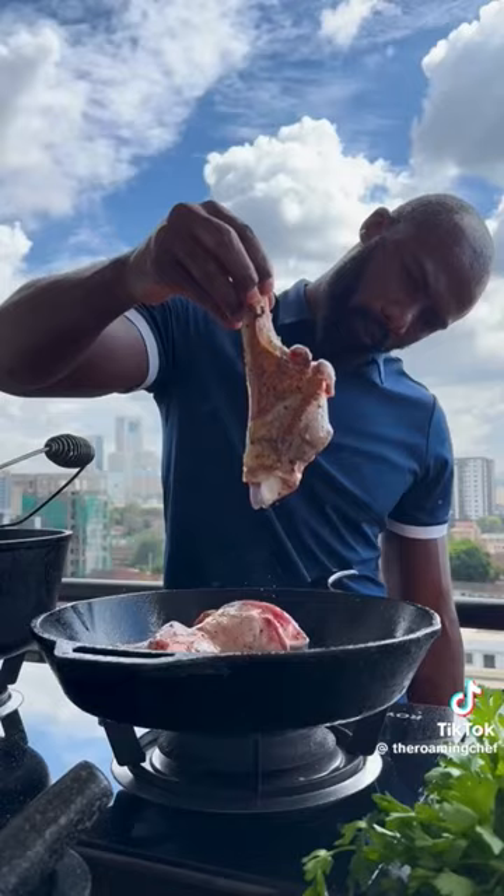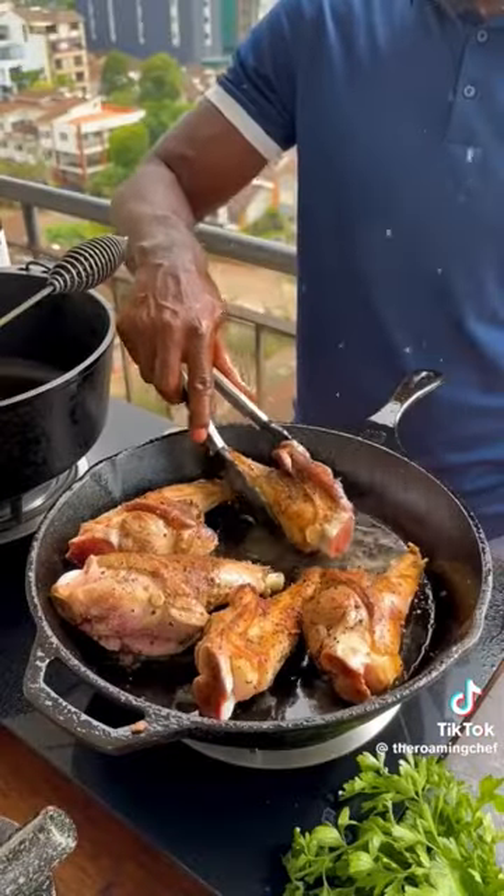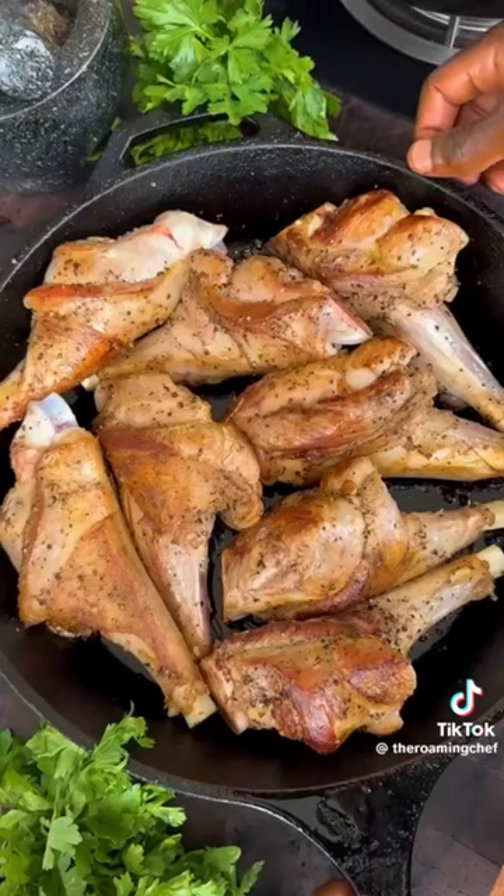Pepper, rub it in till evenly coated. Sear the shanks on all sides till golden brown. Do it in batches till the 8 shanks are seared and our first layer of flavor is done.